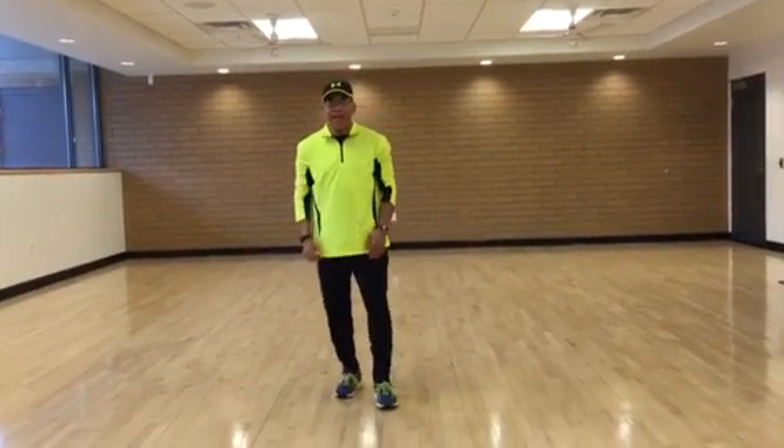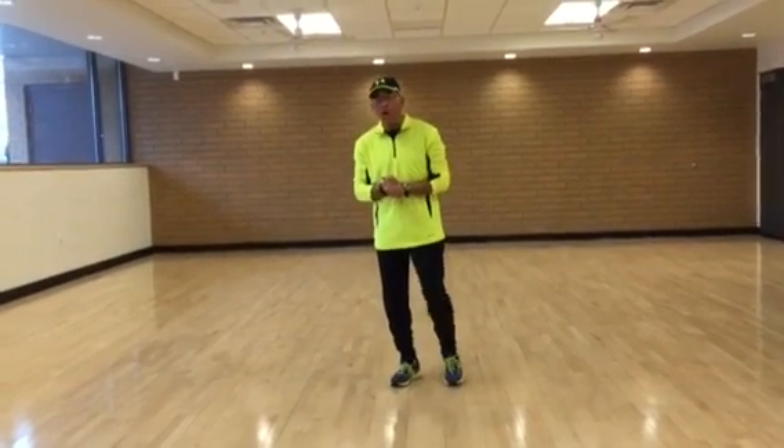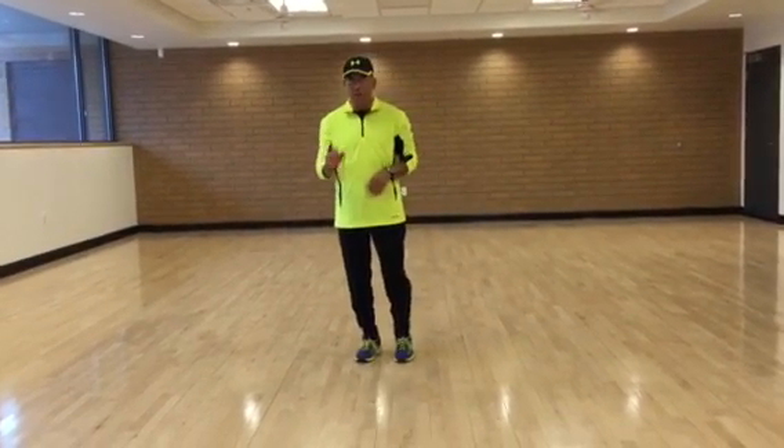Rolling forward, and we received numerous requests to create an instructional for our new dance, the Regulate Remix. So, this is it. Alright, there's five elements, five parts to the dance.